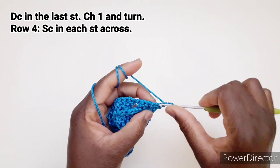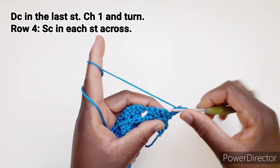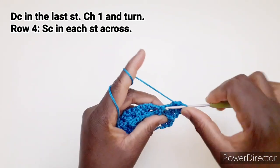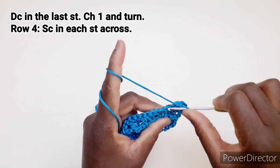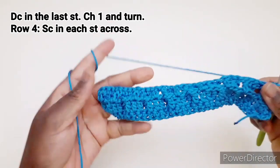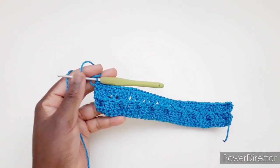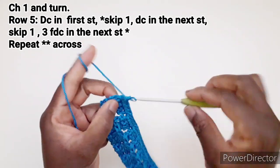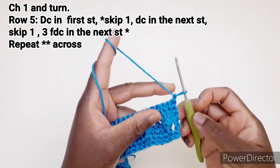Quarta riga: andiamo a lavorare una maglia bassa in ogni punto disponibile fino alla fine della riga. Arrivando alla fine della riga, una catenella e giriamo il lavoro.